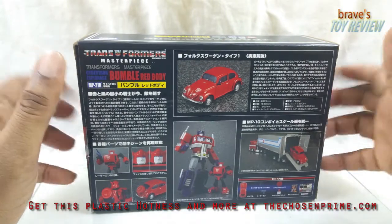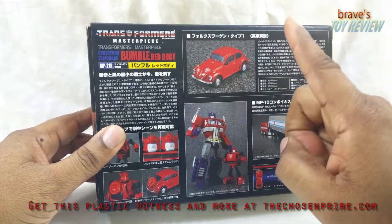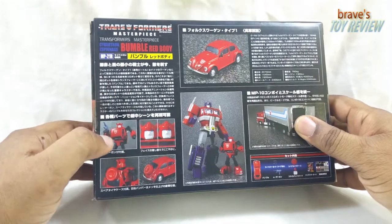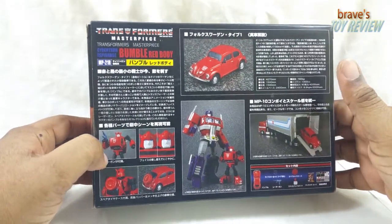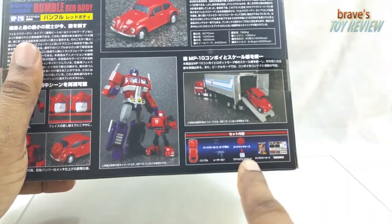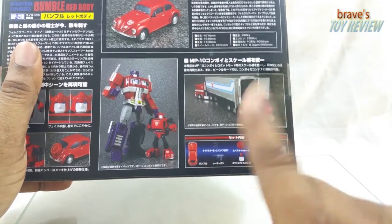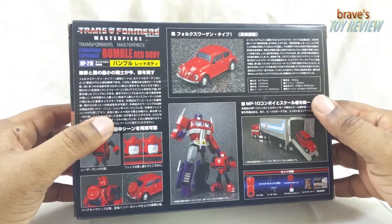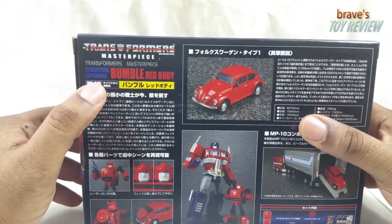The packaging is quite the same as the original MP Bumblebee packaging, except instead of a yellow Bumblebee you have a red Bumblebee. On the red Bumblebee he has a smiley face, and many people thought this was going to be their Cliffjumper - however it is not. Down here you can see the accessories, and you'll notice there is no Spike Daniel included.